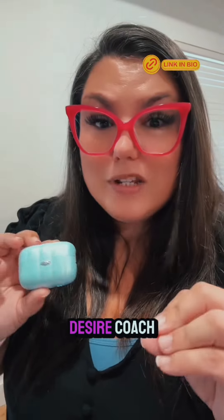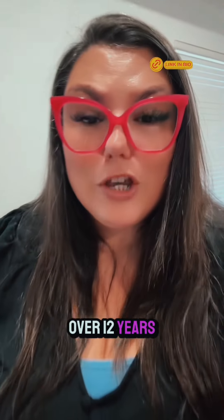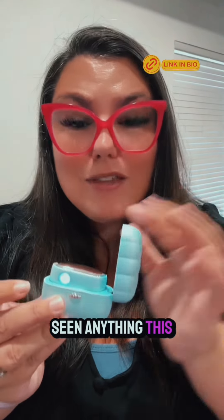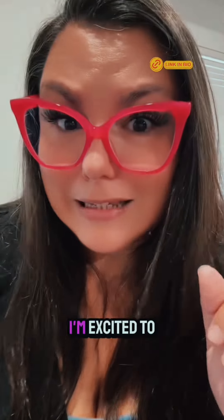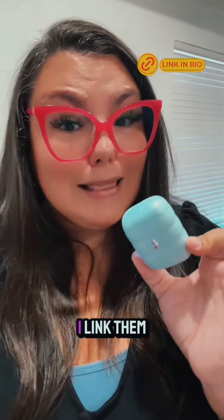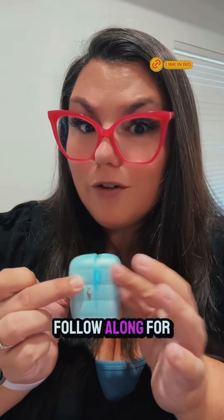My name is Nikki Mars and I'm your new desire coach. I've been in the space for over 12 years and these are so freaking cool. I have never seen anything this portable for travel. I'm excited to go to Salt Lake City. They're from a new luxe brand called Euphoria. I link them over here for you in my clickable shop — if this was helpful, don't forget to follow along for more.